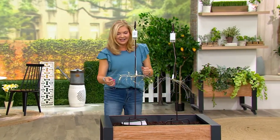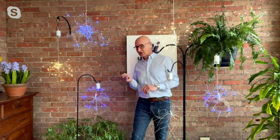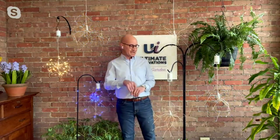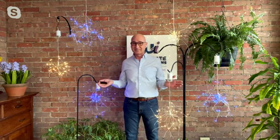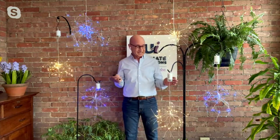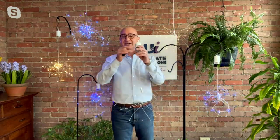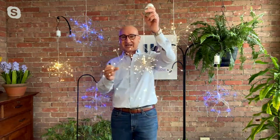Larry: These are super cool! Pat: Aren't these fun? If you like to sit outside in the evening, do you want to sit in the dark or do you want to light the night with excitement? Look how stunning these are when they're illuminated. You are getting 120 fairy lights.